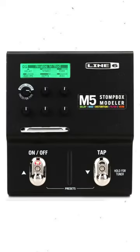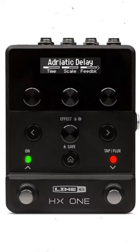My attitude is whenever I can use these sorts of effects, I do. Where I can't, you can get something small like an H9, an M5, or the HX1, and that can fill that void when you need it.